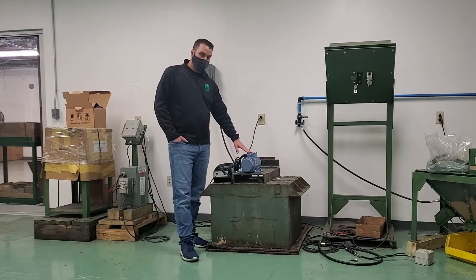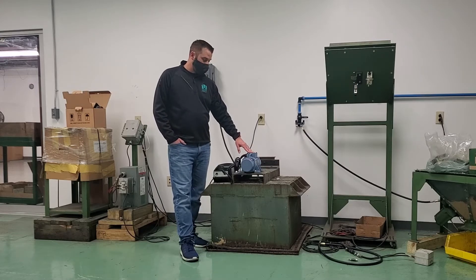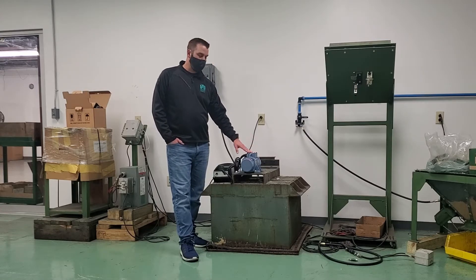Here we have our vibratory motor. This is our standard dual-voltage motor, rated for 230-volt or 460-volt. For this particular setup, we're going to go ahead and wire it for 230-volt operation.